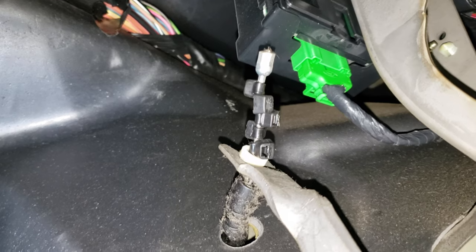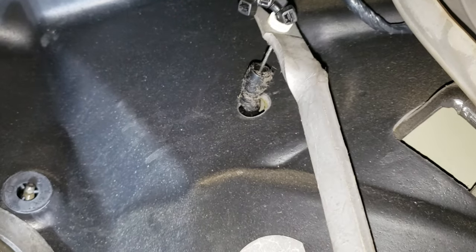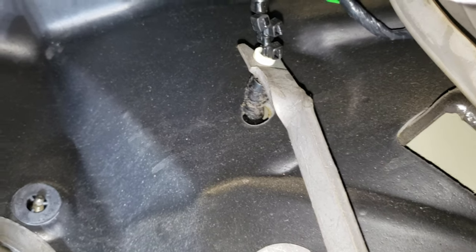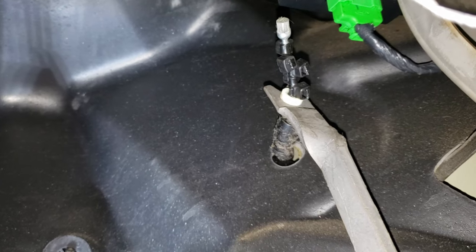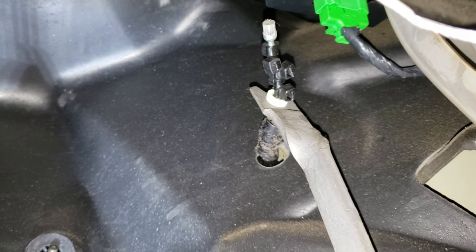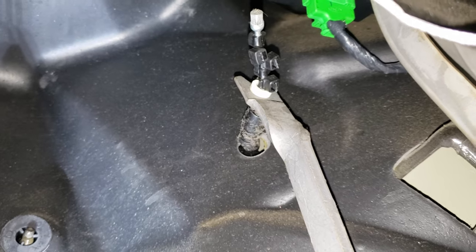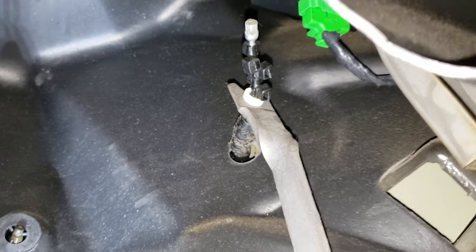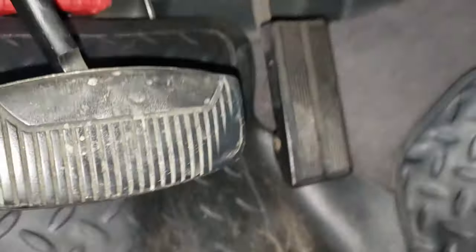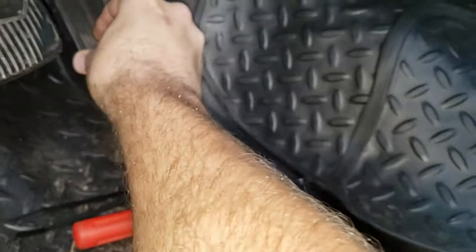I've got the zip ties stacked up on there as you can see. It's a little bit hokey, but it works. I'll probably come up with something else later on — either a shorter cable once I look up the specs, or a better spacer system like a little piece of crimpable metal. But now this thing is right where it needs to be and it feels a whole lot better, so we're going to go with this for now.